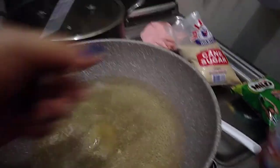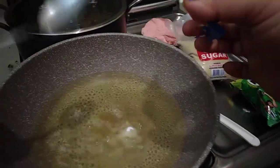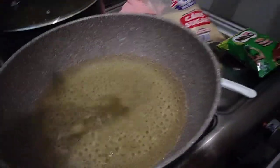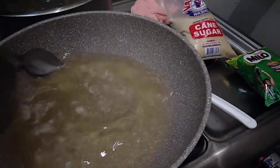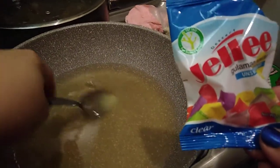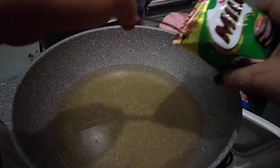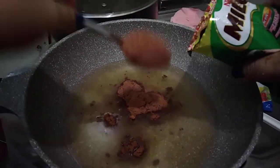Now I will be adding the powder — I'll only add about half of this pack. Remember, I already turned off the fire. This pack is actually good for six cups of water, so I'm only using half. Right after that, I'll add the Milo. Again, Milo is already sweet so better adjust the sugar you are adding.